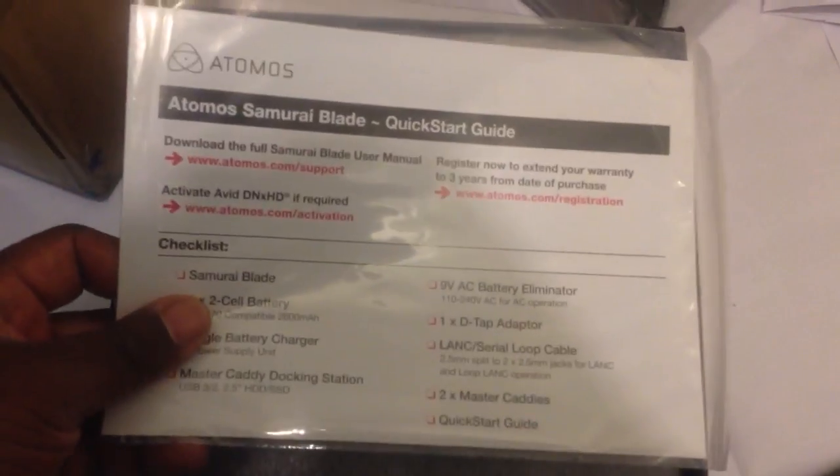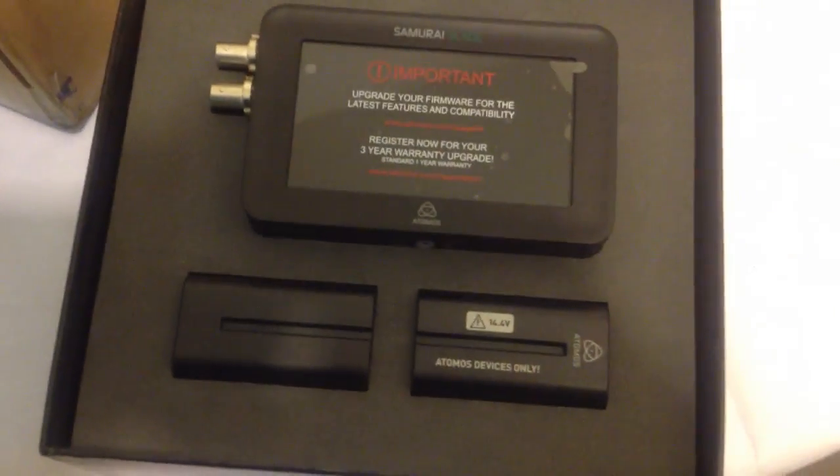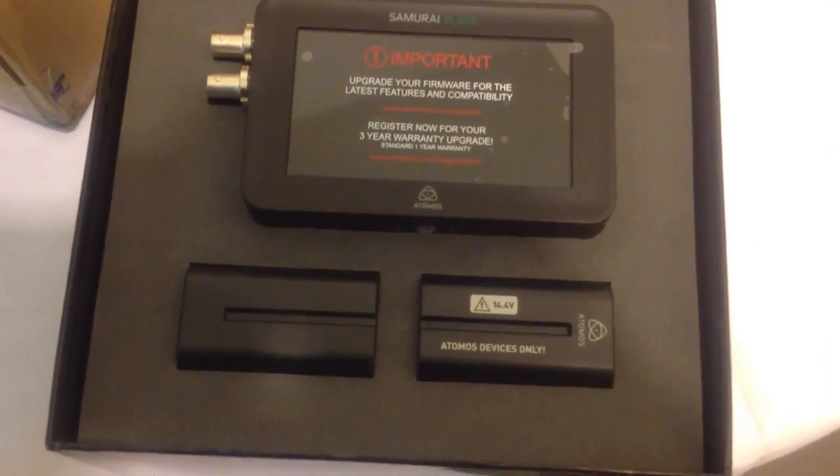I think I promised someone I was going to use a tripod for the next one of these. Well, I guess I lied. Here we have a quick start guide, some protective foam, and we put this on top of the screen — that's important.